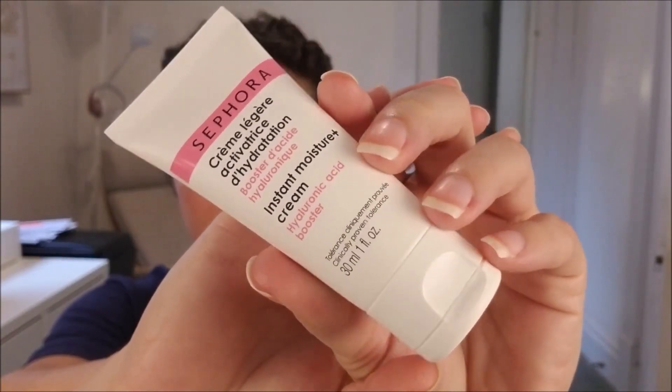Hi everyone, Amber here. I'm going to show you in this video how to do classic Snow White makeup. It's really easy, it's fun, it's just a classic retro look that you can use for a lot of different reasons.